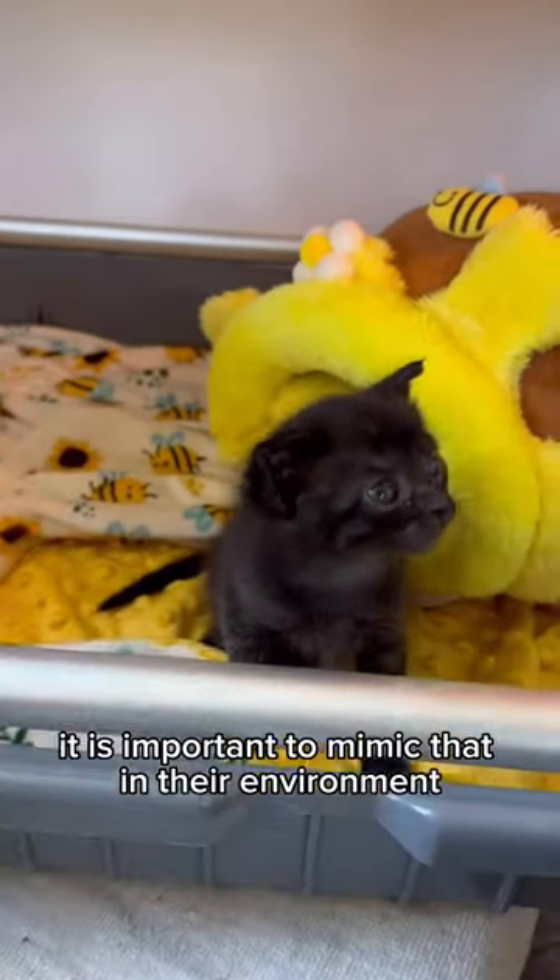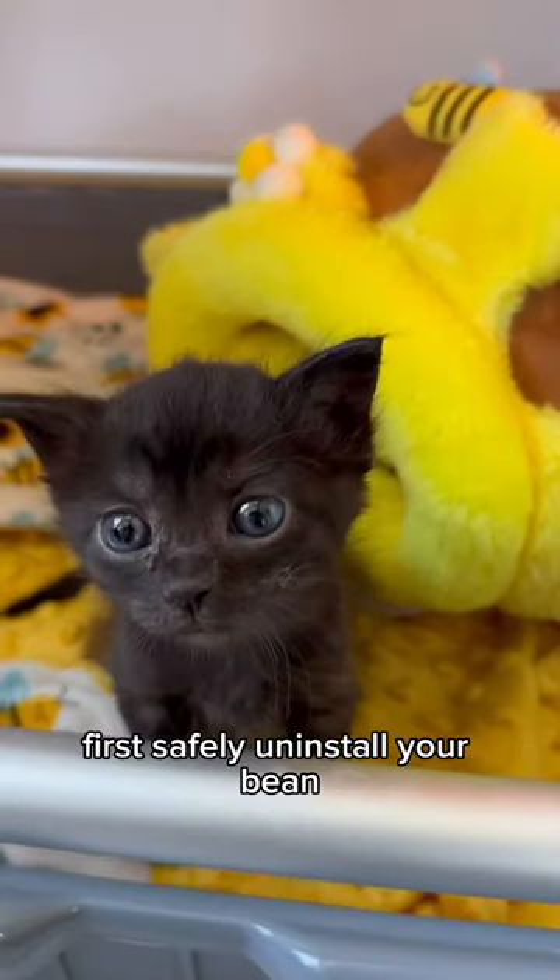It's time to baste her. But first, it's Reno time. Because your bean is blossoming, it is important to mimic that in their environment. First, safely uninstall your bean.